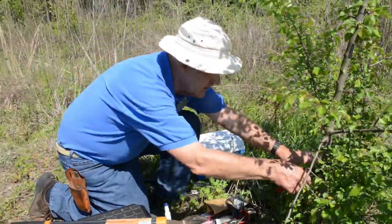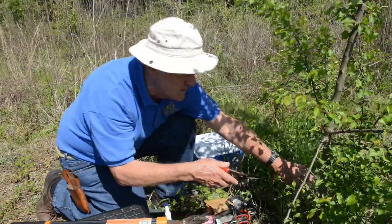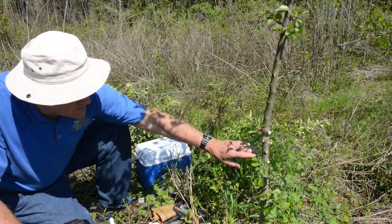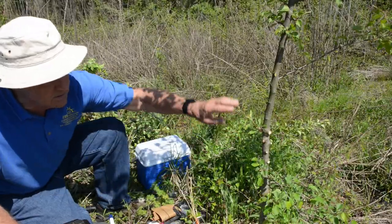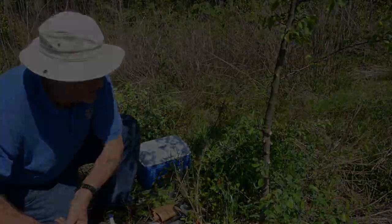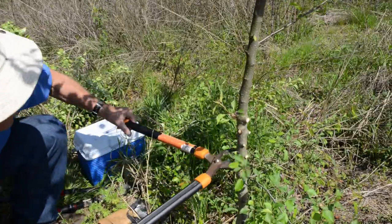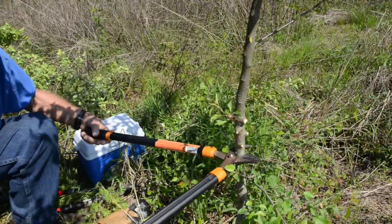We're going to leave some of this lower growth to feed the root, because when you put in the graft, something has to feed the root until the graft grows. You want it fairly low to the ground so your first branch can be a scaffold branch at about two feet off the ground, then space your main branches as you go up the spiral staircase. I'm going to make the cut right here — it's a little thicker, which gives me a better chance to put the graft in.